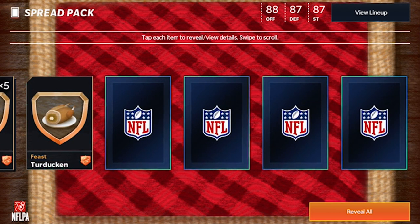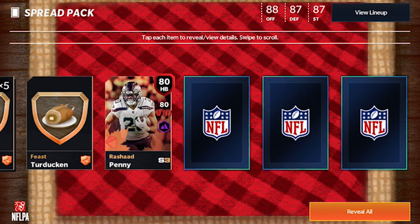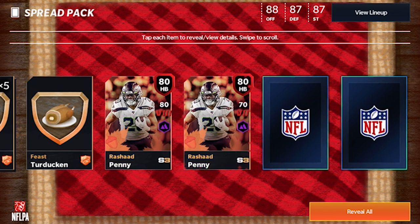So these are the four elites right here: one 80 halfback, Forshot Penny, another 80 halfback.